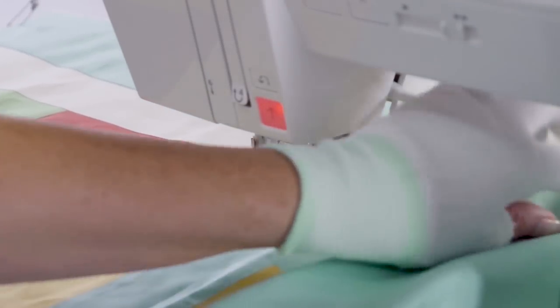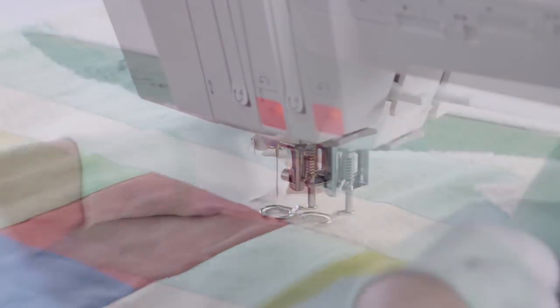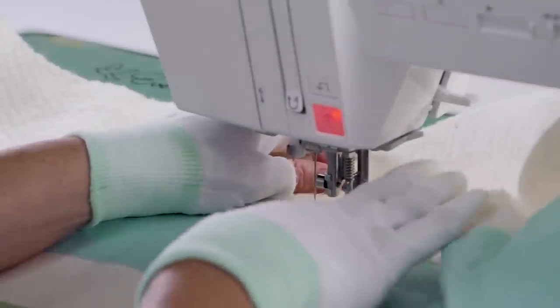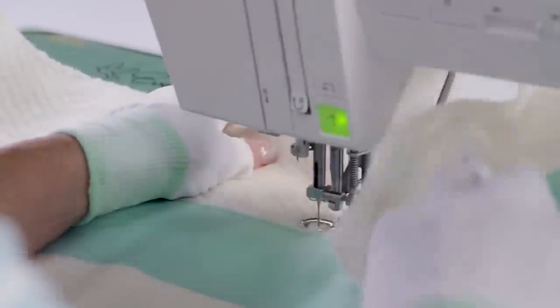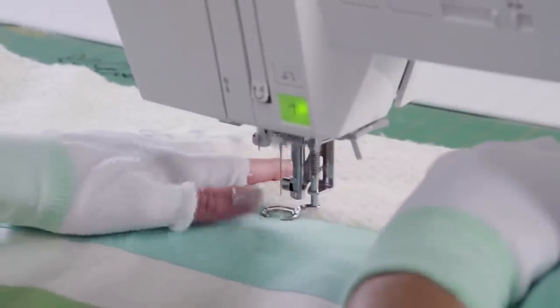Just like with straight line quilting, we want to kind of roll it up and get to where you want to start. We're going to start just outside of our quilt line here in the batting area. We're going to push our needle down, press your foot down, and just go.